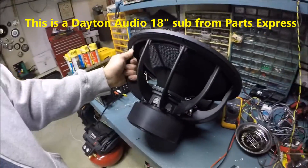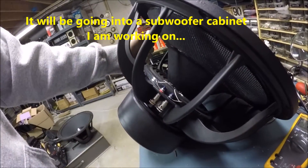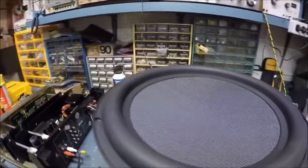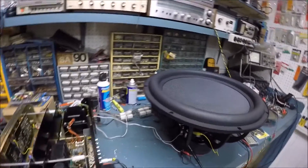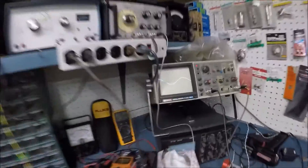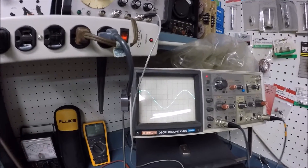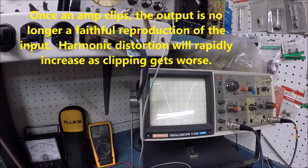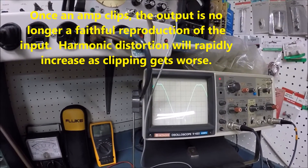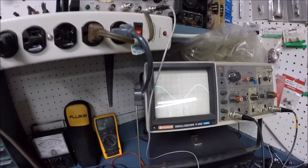Now I've hooked up an 18-inch subwoofer I need to break in. This is a 4-ohm speaker and I'm running one channel at 62.7 Hz. As I crank it up, once it starts clipping you'll hear the harmonics — that buzzing is when it goes non-linear, and the speaker reproduces that distortion.